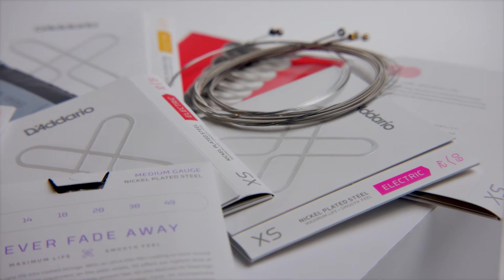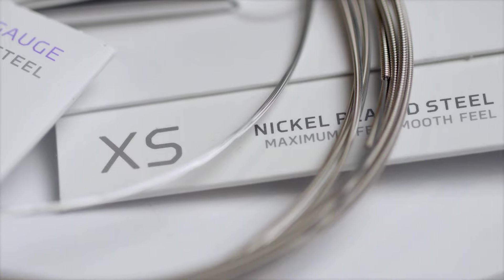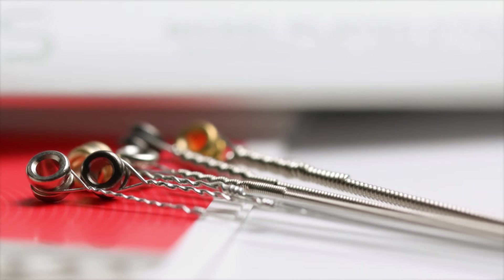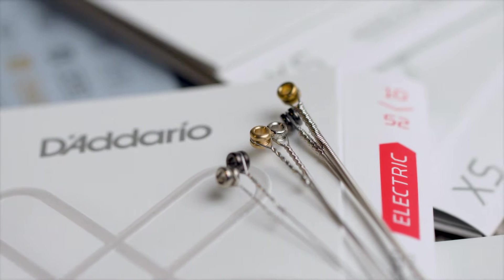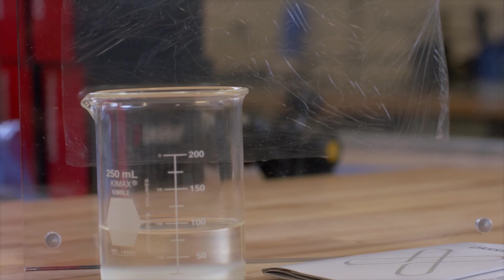Every guitar player loves the joy of a fresh set of strings on the guitar, and the concept of the Excess string is to provide that for a longer time for the musician. It's that tone of a fresh string staying with you for a longer time that's been our goal. We had to make an extremely thin film coating so that it did not dampen the acoustic performance of the string, and it wasn't easy to do, but I think we've accomplished that.